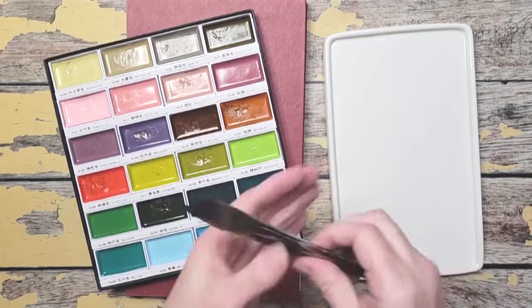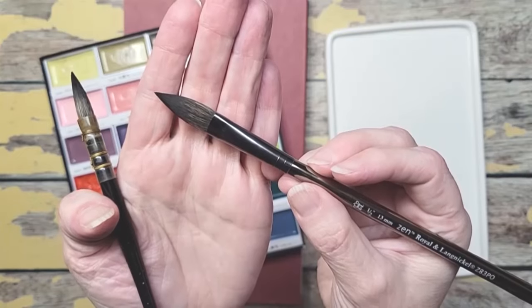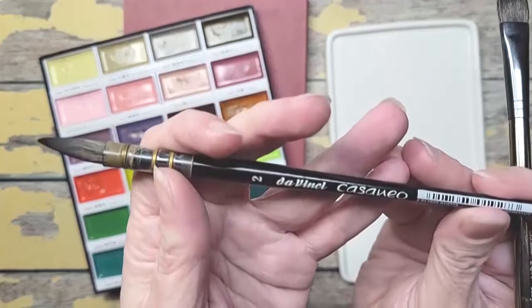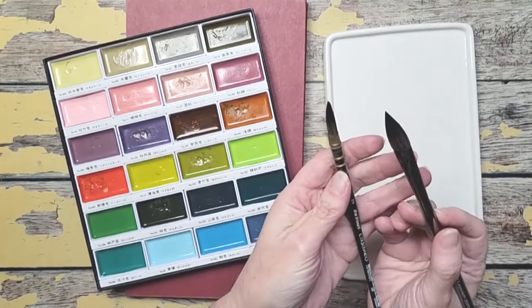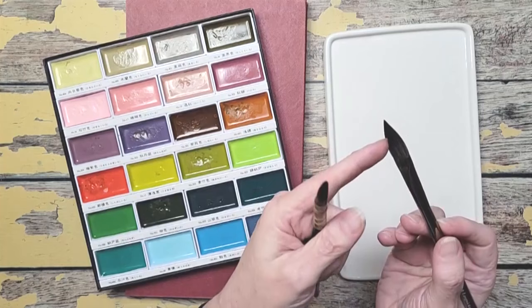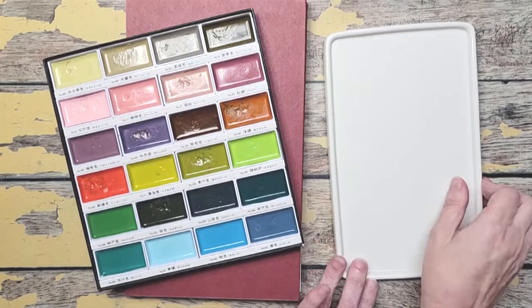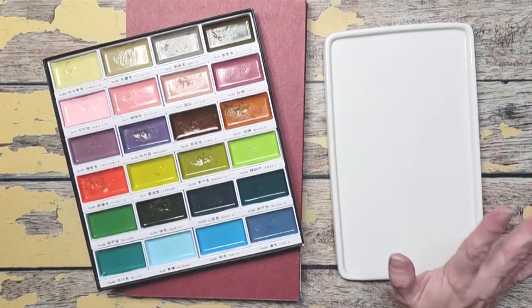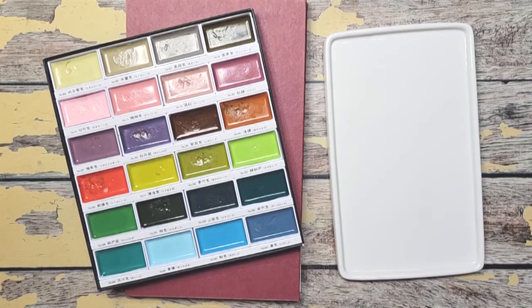I'm going to be using two brushes. This is Royal Langnickel — they call it an oval wash and it's the half inch. I'm also going to be using my Da Vinci Casaneo in the number two quill brush. I've got both of them out, and then I've got a palette out. This is one of my favorite palettes by Bowerbird. I have this one and my one with the seashell, which I both highly recommend.